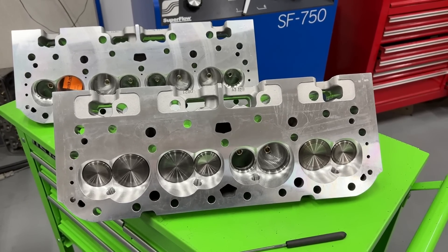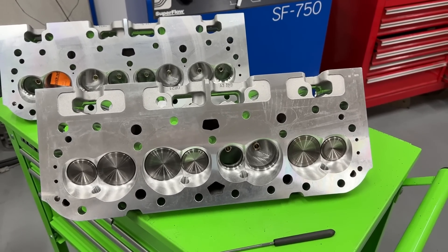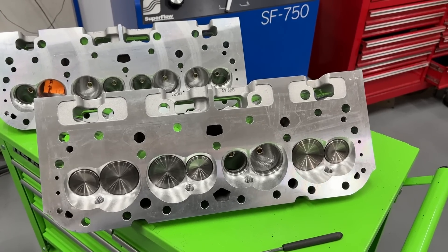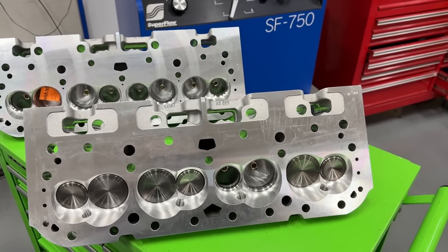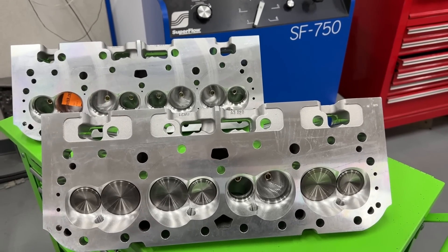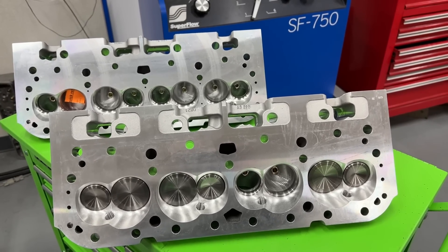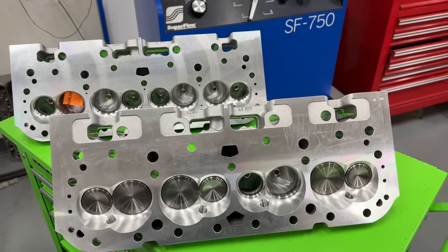Hey guys, this is Eric Weingartner with Weingartner Racing. Today's video is about how much chamber size can affect flow. This is similar to a video I did a while ago where I asked the question: how much does milling affect flow? This is essentially the same thing.